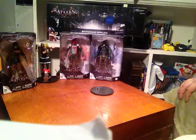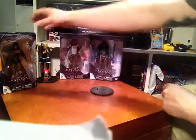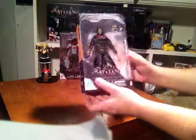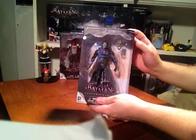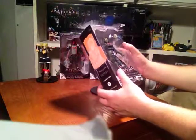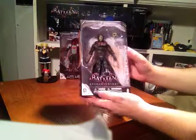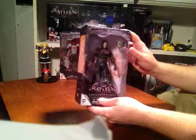Hey everyone, today we're doing an unboxing. We just got the Scarecrow action figure for Arkham Knight. The Scarecrow action figure was released on the night of the Arkham Knight release, so I picked that up. It was $25 at GameStop. You can get all the deluxe action figures for Arkham Knight at GameStop.